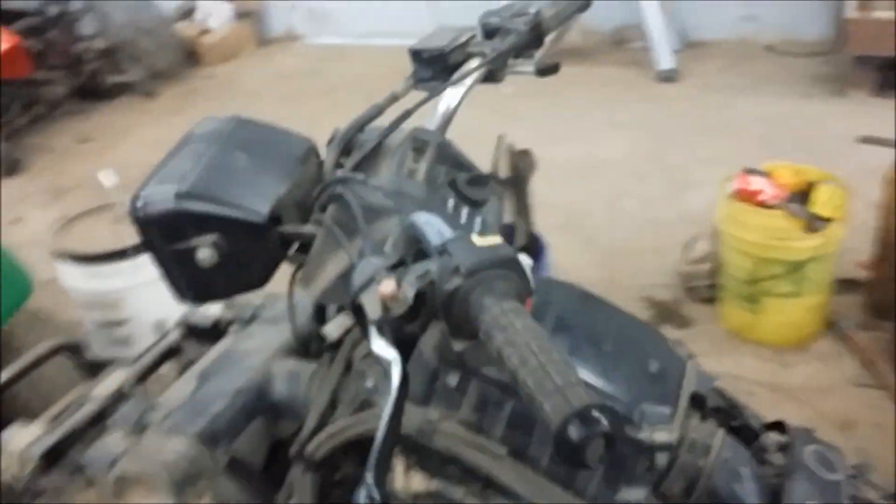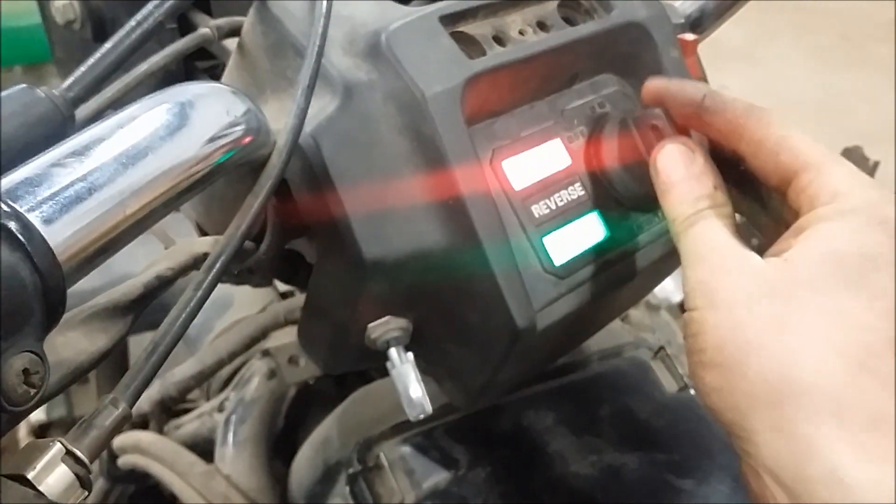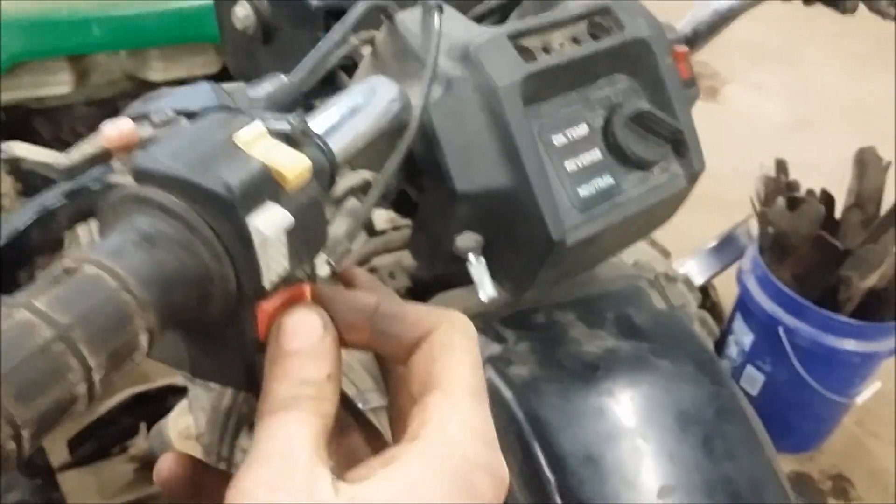Even with the new parts it still wouldn't spark all the time. We figured out the kill switch is bad. The key is fine — it still powers on and everything — but the kill switch is bad. It took me a while to figure that out, but after doing some digging and tracing wires...